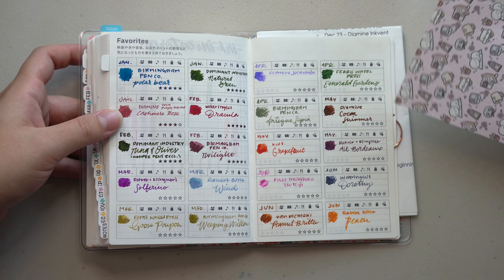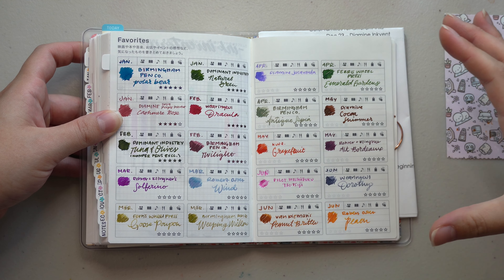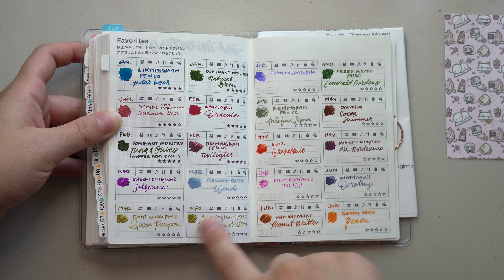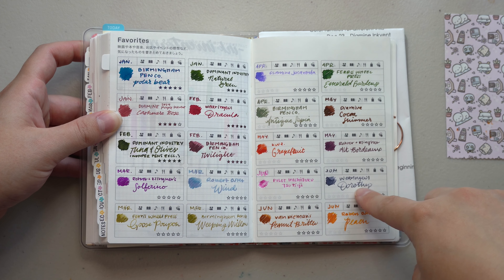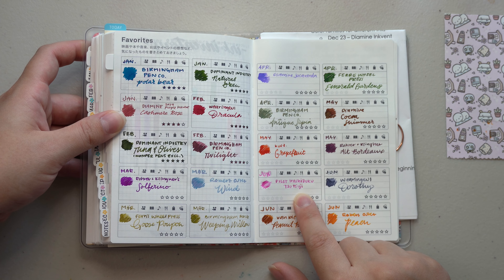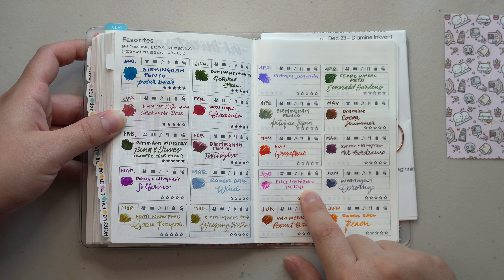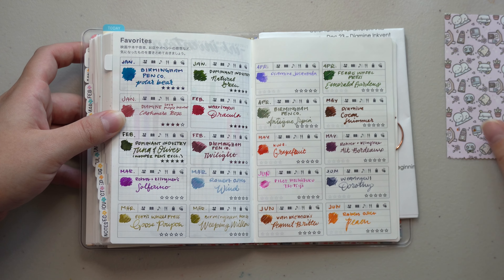I used the favorites page to showcase my favorite inks used each month — January had three, February, March had four, April had three, May had three, and June also had four. For June, I actually ran out of Pilot Iroshizuku Tsutsuji in my pen so I couldn't even make a decent swatch because I wrote it literally completely dry. But that one was really fun for June.